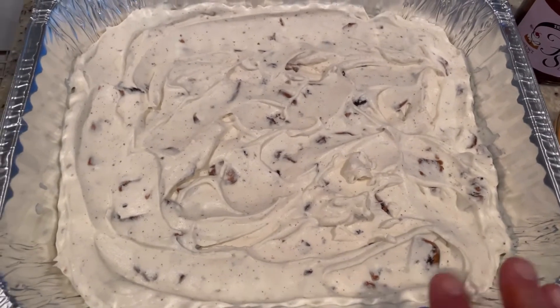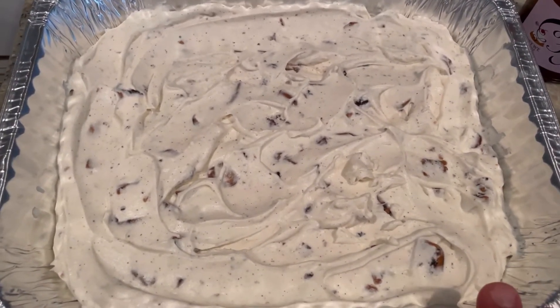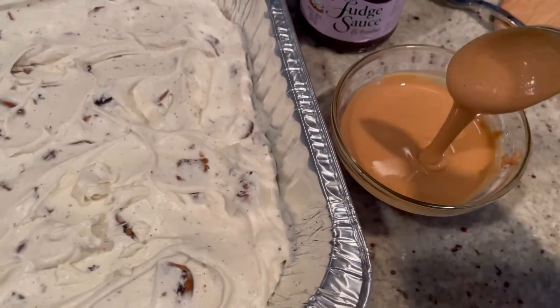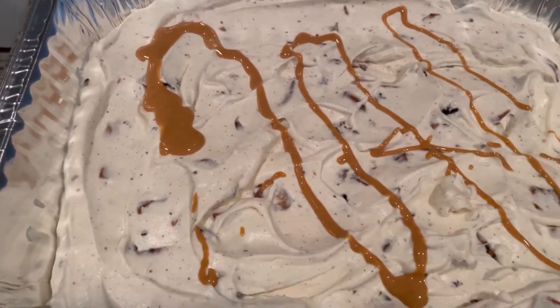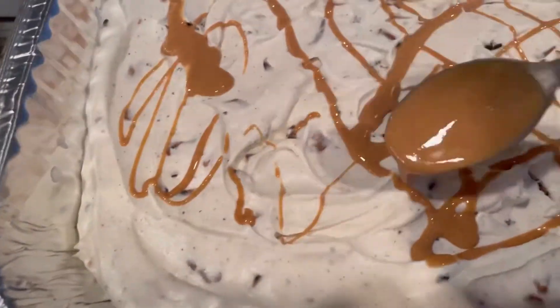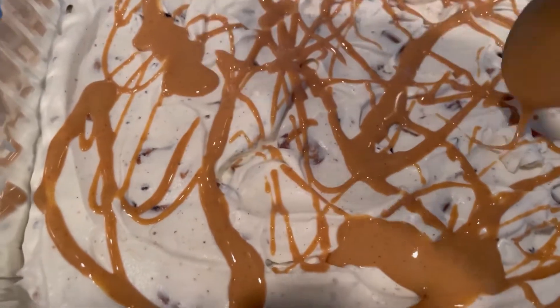Spread the mixture into a shallow pan — you can use a deeper pan, whatever kind of bowl or dish you want to use. Just make sure it can go into the freezer. Then we're going to add some peanut butter that I microwaved for about 45 seconds — about a third of a cup — and swirl it all on top. This way you have a nice peanut butter swirl along with all that peanut butter goodness already in there. You can never have enough. Can you imagine just biting into this and getting that nice glob of peanut butter along with those cookies and chocolates?